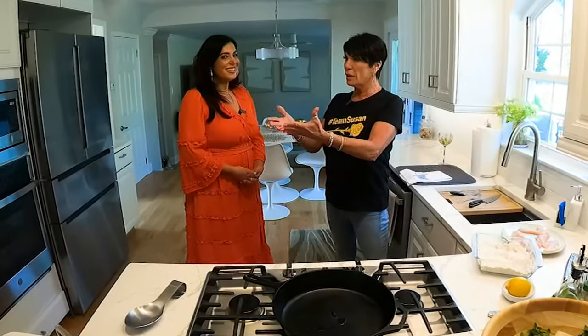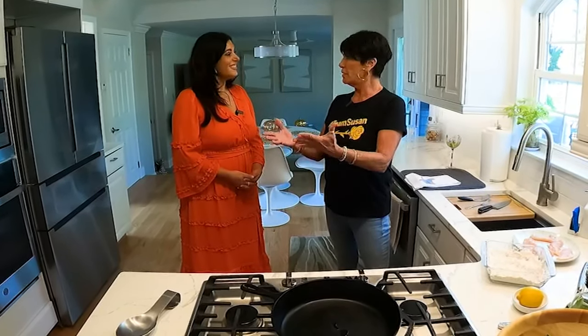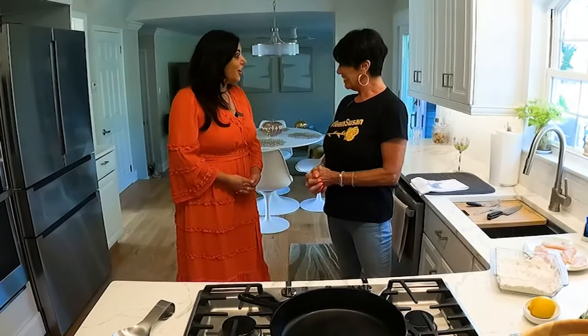You know, Italians, we say 'mange.' Like my nana — when I grew up, everybody: mange, mange, eat. That's what Italian people spread love with — to eat. It is. It's our love language.